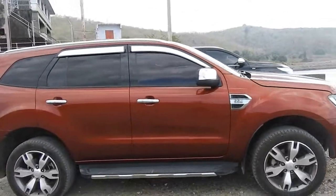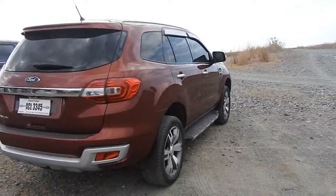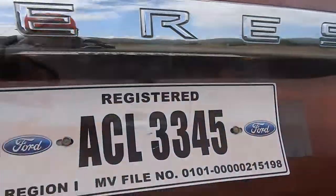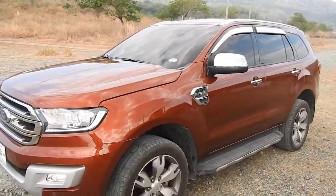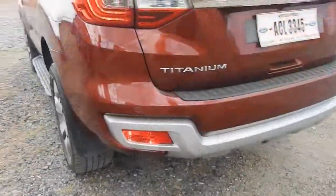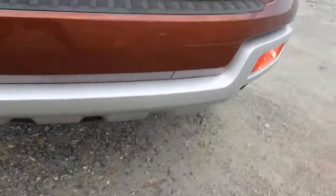Ito yung exterior — so nice. Reverse camera. Exterior — nakakulay nito mga kaibigan, sunset red. Parang kapag naaraw, maganda talaga. 20 inches yung gulong — may sensors, pag gumana dalawa. Talagang lugi ang Montero no?